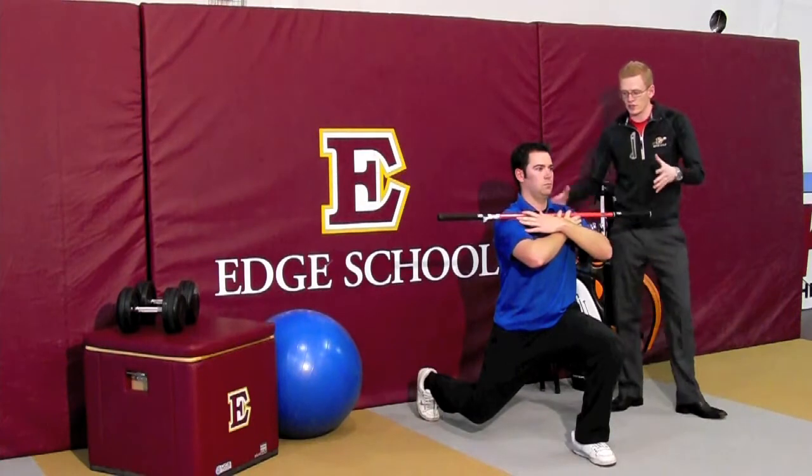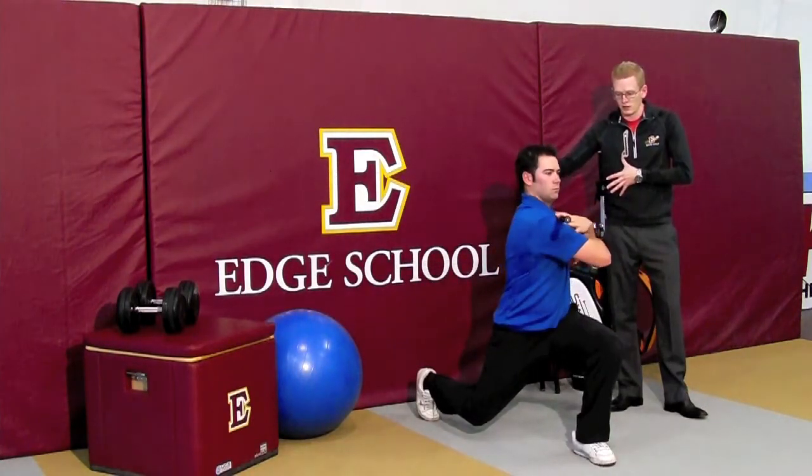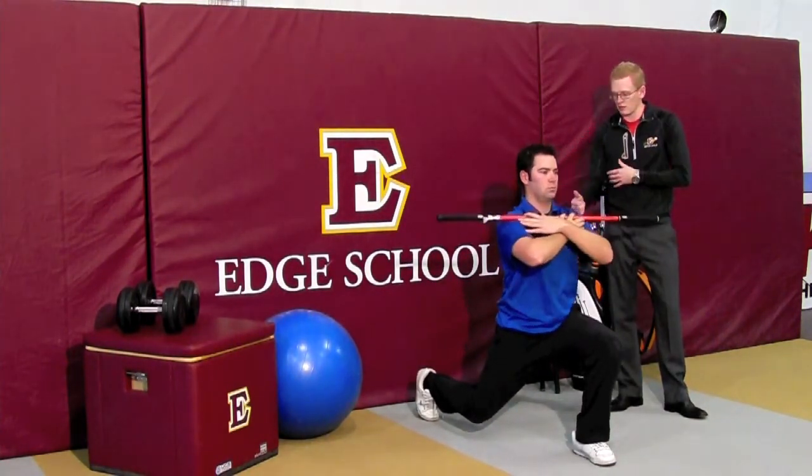From here, since his left leg is forward, he's going to turn to the left, then back to neutral, and then back up.